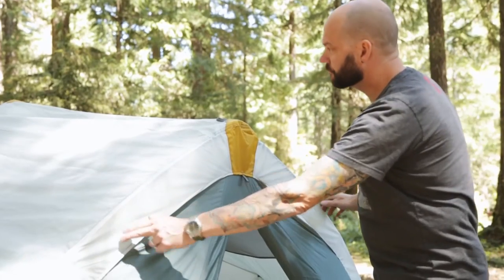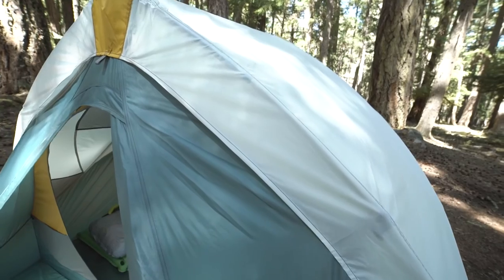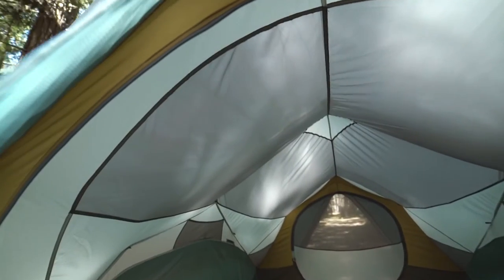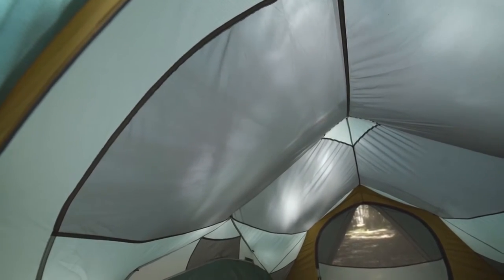Another feature you'll notice about the Tranquility four is its arch design. This design creates a ridge line that maximizes headroom inside the tent without sacrificing strength. It also has structural benefits such as increased water and snow shedding capabilities.